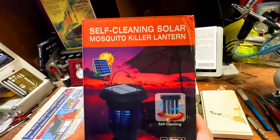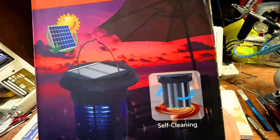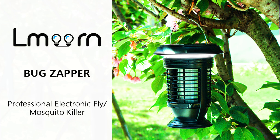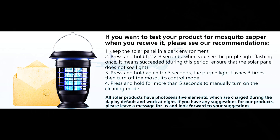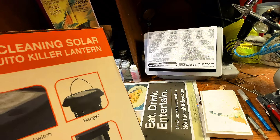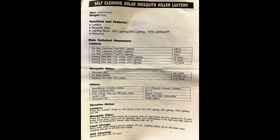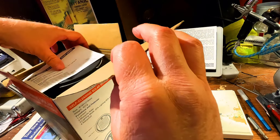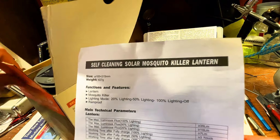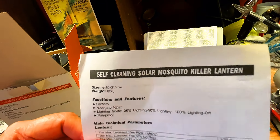Okay, there's more light at the desk. You can see the sun on the solar panel and the self-cleaning brush on the box, and you can see it hanging in the garden with diagrams of the power switch, solar panel, hanger, and the mosquito bit on the bottom with the micro USB port and mosquito killer net. Why don't we go ahead and open it up. First, looks like we have the self-cleaning solar mosquito killer lantern manual showing the size — 165 by 215 mm, 627 grams.